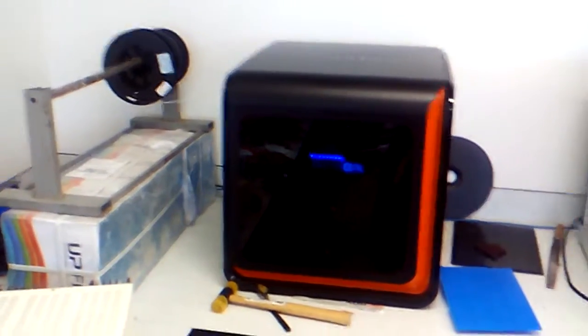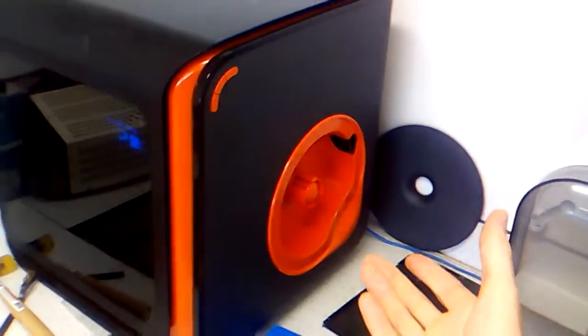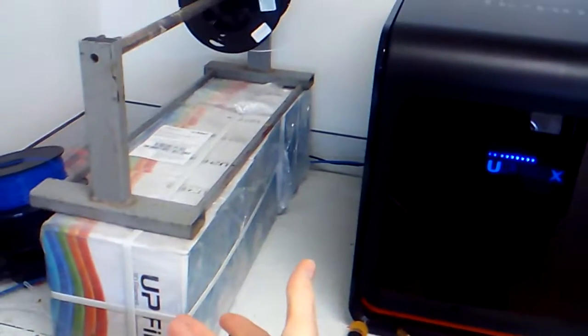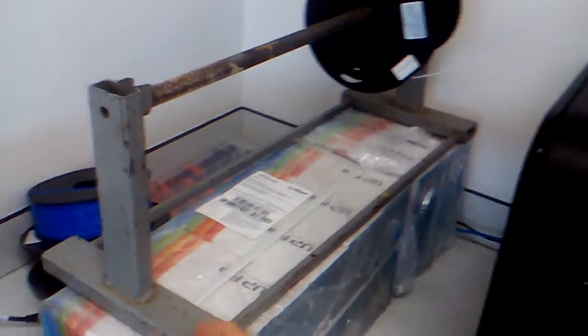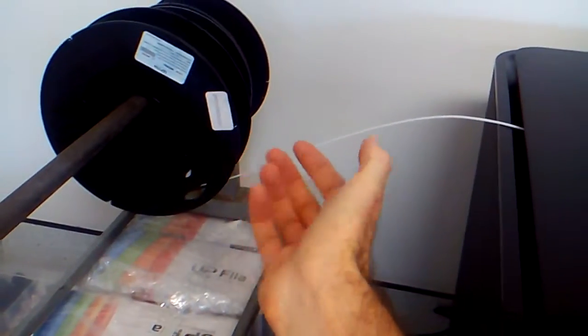Here's my upbox printer, and you may notice that I've got no filament coming in the left-hand side. I've actually got my filament on the right-hand side. It's raised on a whole bunch of upbox filaments — this is actually a tool we use for rolls of cable, electric cable. I've got the filament here, feeding from the underside, and it's a bit of a distance away from the printer.